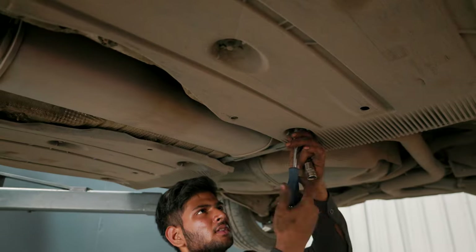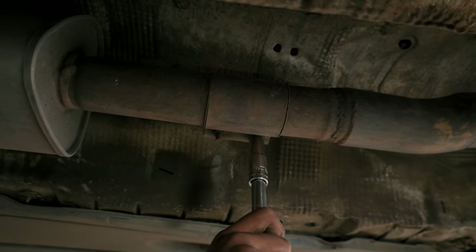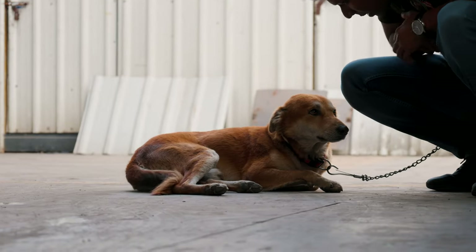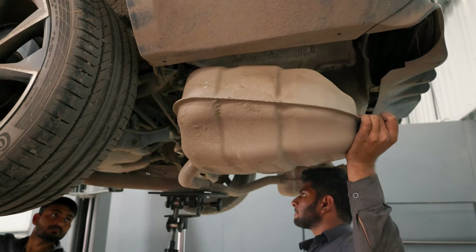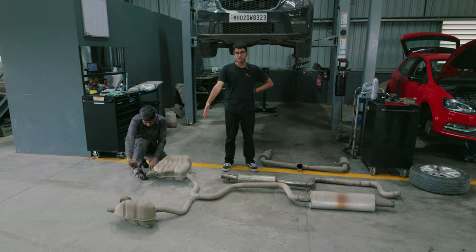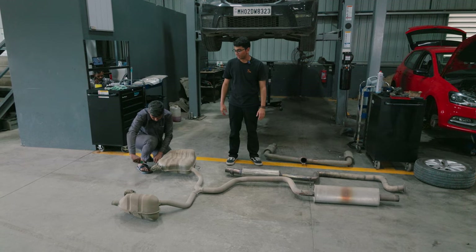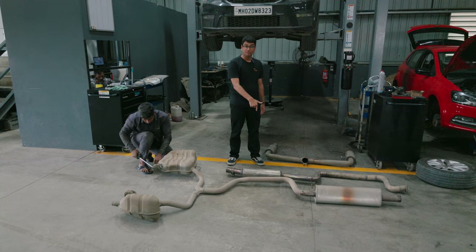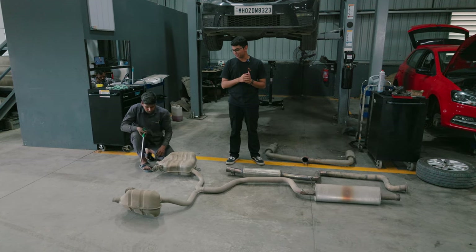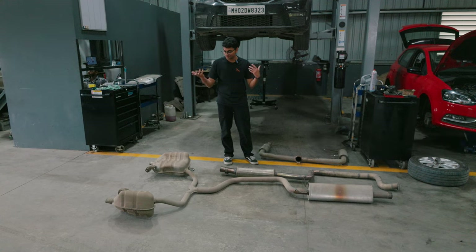I'm not very convinced now. The stock VRS245 exhaust system is now down, and as you can see the mufflers it has are absolutely massive in comparison to the aftermarket one. We have a little bit of concern about whether the fitment of the aftermarket exhaust is going to be correct for this car. There's a part of me hoping it's not so I can just put the stock exhaust back — and of course a little hope that it will fit so I at least know how it sounds with an aftermarket exhaust. Let's see what happens; if it doesn't fit, I'll go back to the stock one.